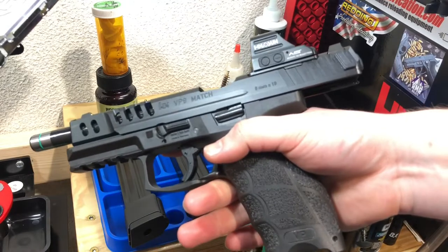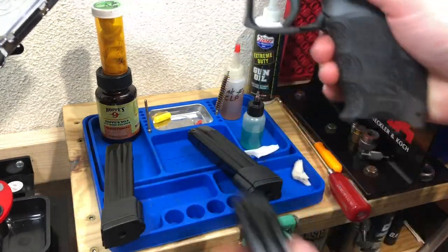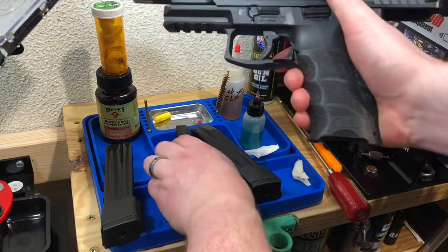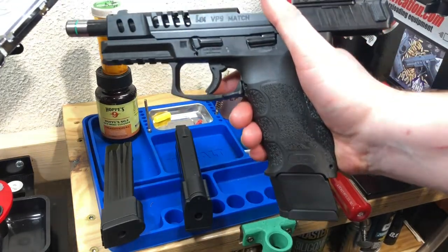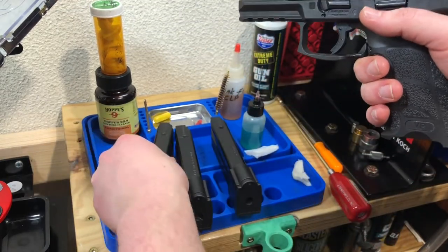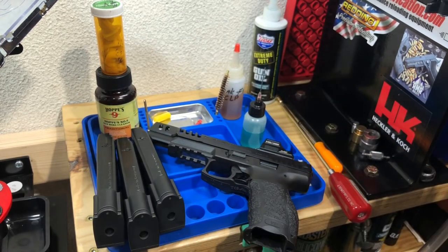That's my opinion - obviously do what you want. Let's function test on these mags - not necessary, just something you can do. I usually only do this when I'm actually completely tearing the mags apart, but just for the demonstration. Set those aside, drop the slide, we are clear.